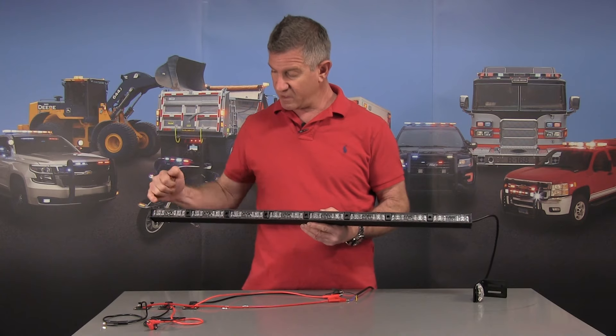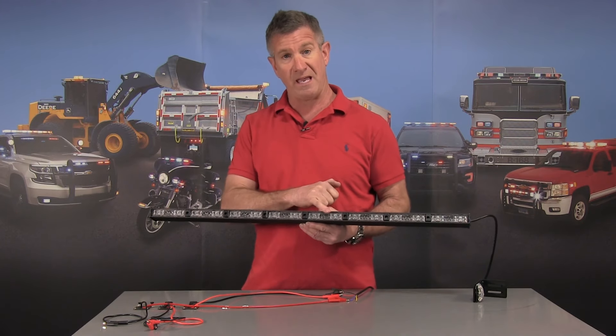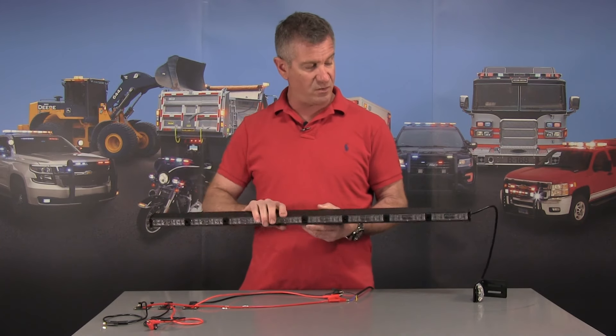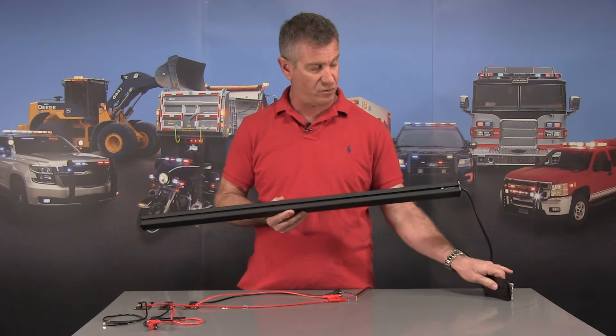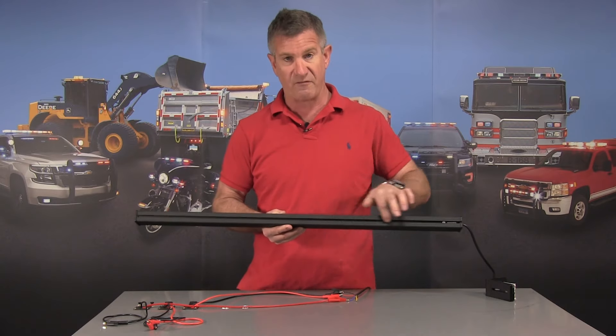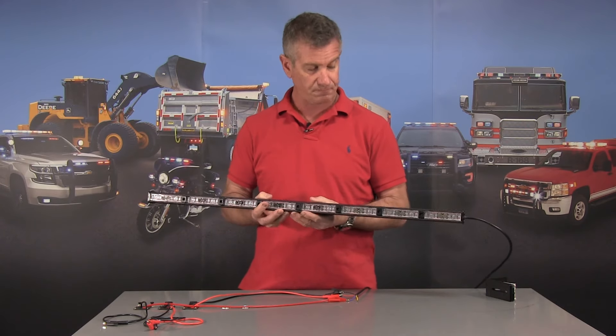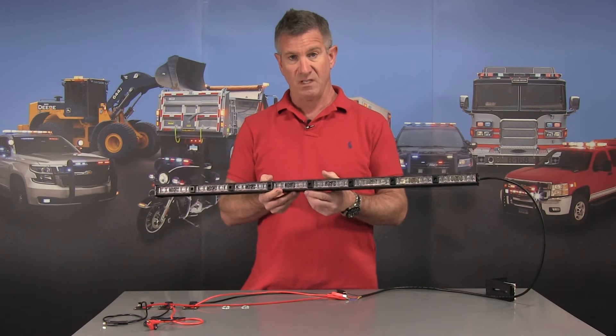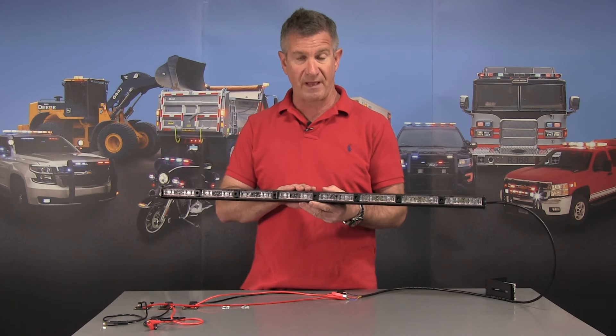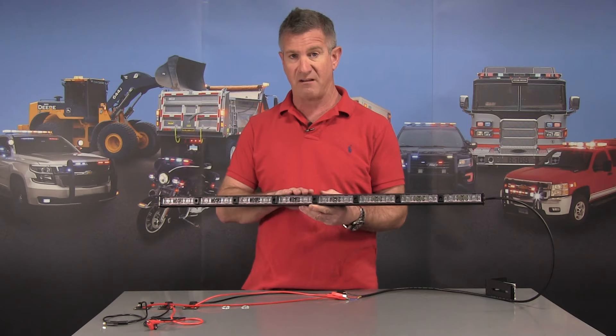The E68 — six diodes per module, eight modules. Features our brand new housing, has a slide track in the back, comes with all the mounting hardware and screws. You can put your mounts wherever they fit along the back of this light. It comes with a four foot lead out of the light, 21 individual flash patterns, and a full five year guarantee on this light.